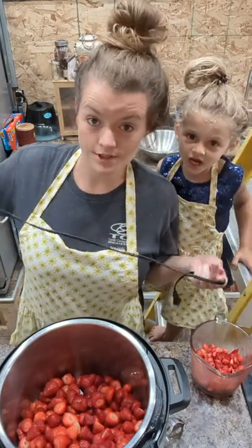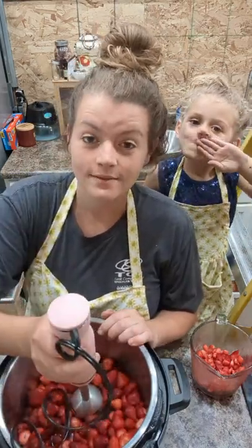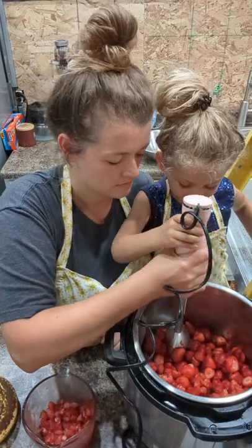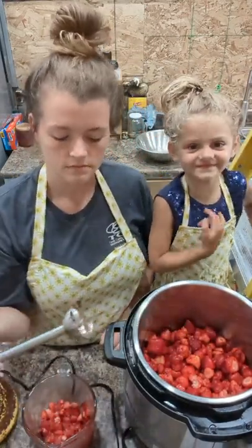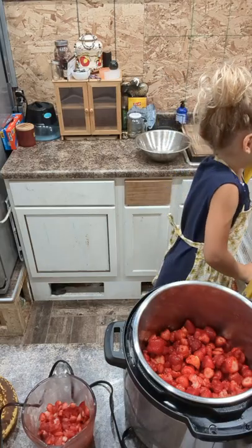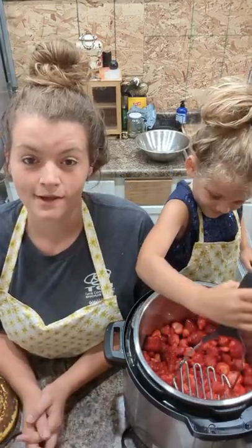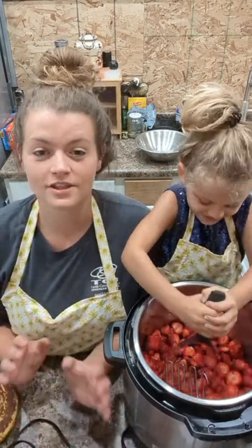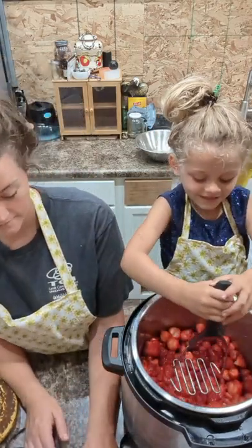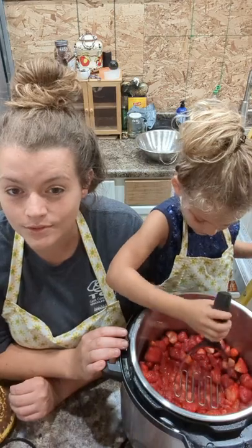We've got to get these strawberries mashed. If you like a real loose jam then you want to mash these pretty fine — I like to leave it a little chunky. We're gonna let Temperance do this. We're gonna get the potato masher. If you like a real thick jelly this is not the recipe to follow. I prefer a more healthy jelly — this is low sugar, no pectin. Well, strawberries do have natural pectin in them. We're gonna be adding some grated apple to it today.